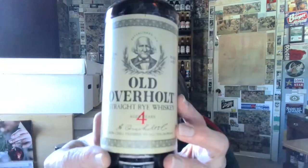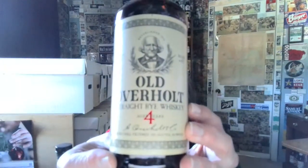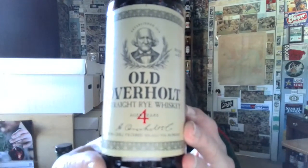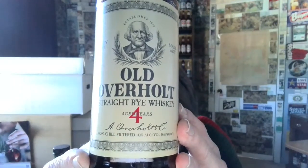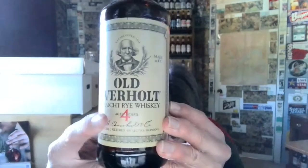Here is the competitor: America's original rye whiskey, Old Overholt. But this particular version was only introduced in 2022. Old Overholt — non-chill filtered, 86 proof, aged four years, as it says right there.